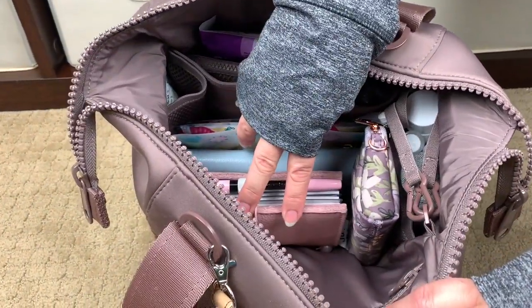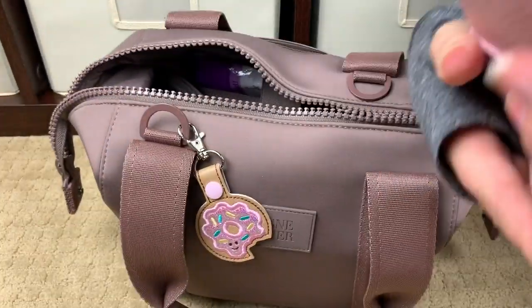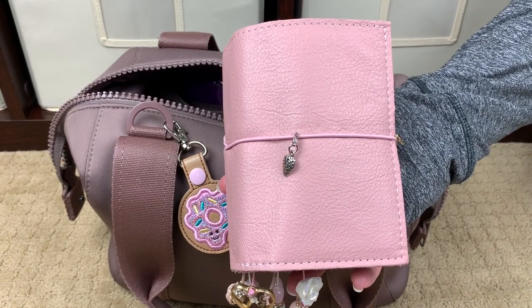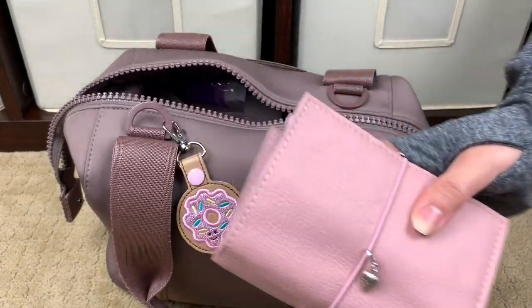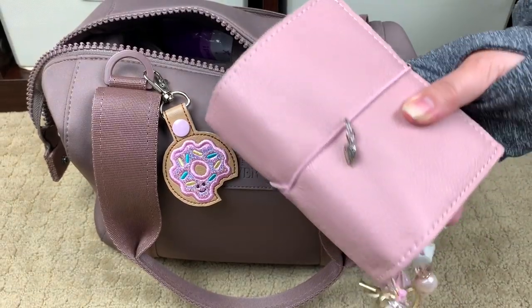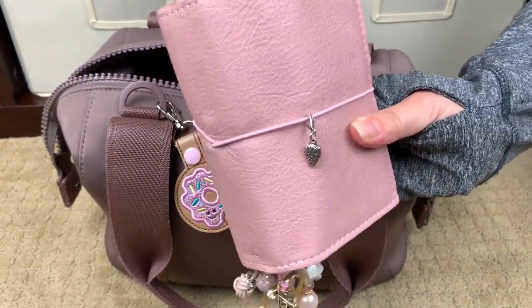Right behind that I do have my pocket planner. This is the Foxy Fix Lush Ballerina Slipper TN, and it's one of my absolute favorites — it totally looks really nice with the bag. It's not the exact same shade but it's very complementary. I will do a flip-through of this planner very soon.